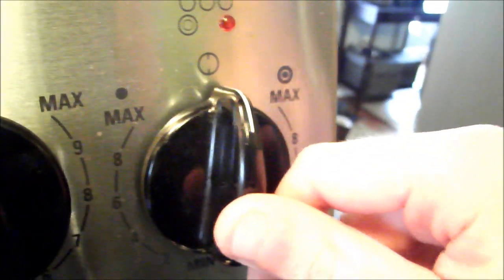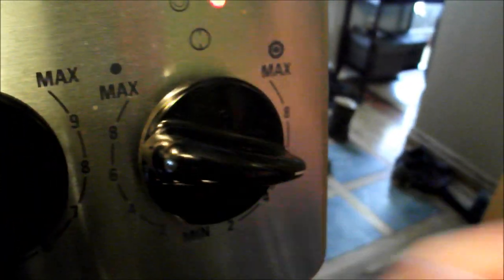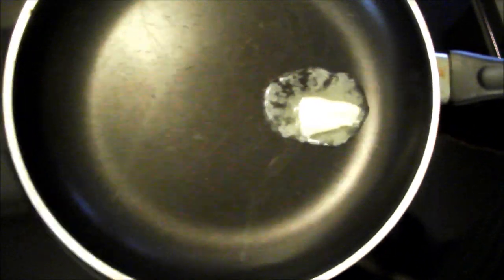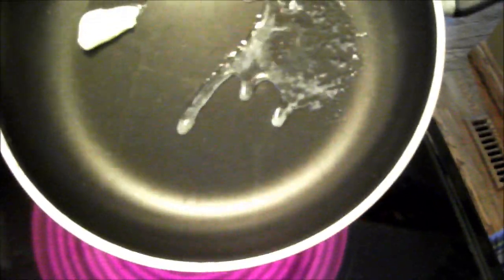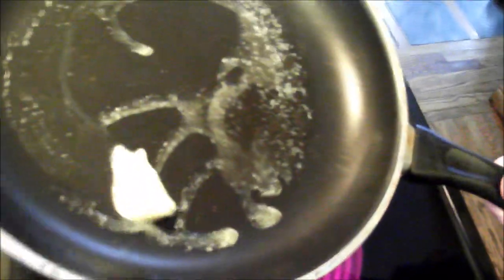Once you're done stirring that up, you're going to want to crank that knob like Soulja Boy. Then you're going to want to put some butter on the pan once it's heated up. Step 14 is just lathering your frying pan in butter. You're going to want to do this so that your eggs don't get stuck to it, because that's just a really shitty thing to happen.